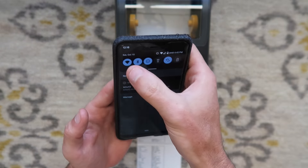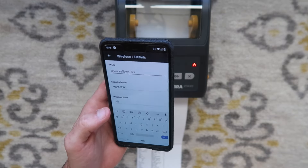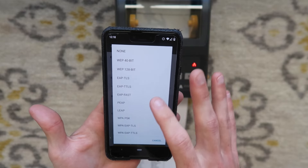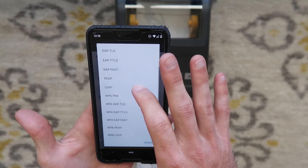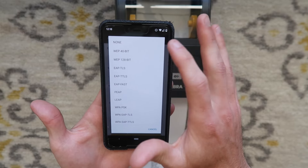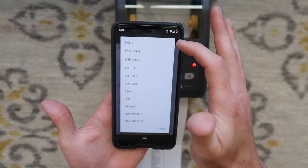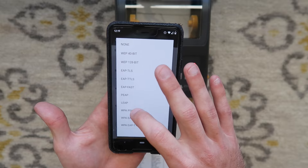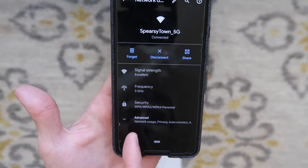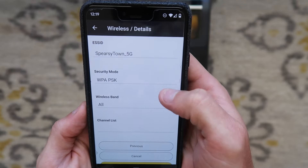Go back to double-check — I had a capital T so I had to fix that. I'm not 100% sure if it's case sensitive, but it won't hurt to match the case exactly. For security mode: if you don't have a password, you go to none. But for most people, you're going to go to WPA PSK — that's the wireless security type. If you go to your network settings, you can see WPA/WPA2/WPA3 personal under security. That's where WPA PSK comes in.